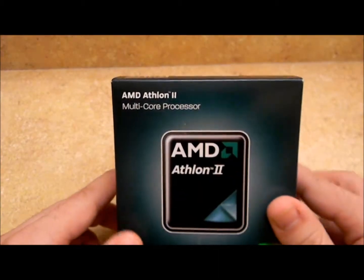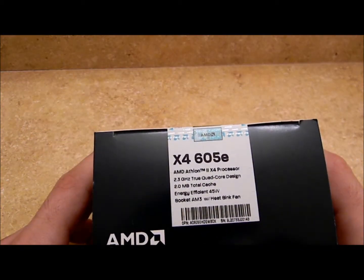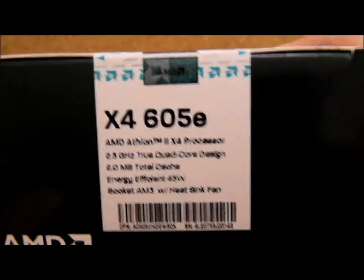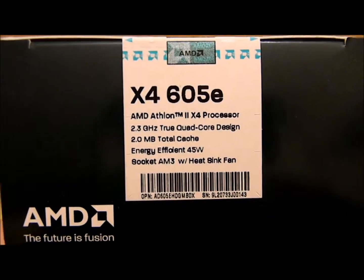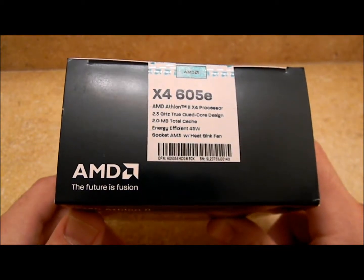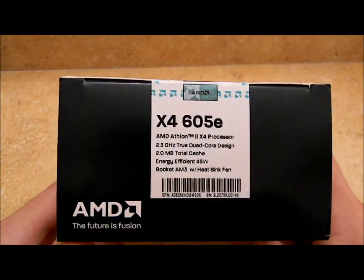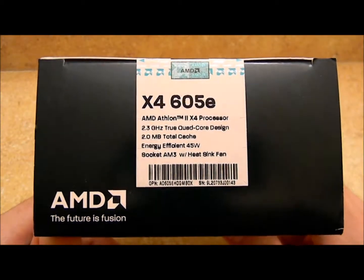This is AMD's Athlon 2 X4 — four physical cores — 605e, the E standing for energy efficient. As you can see: 2.3 GHz, true quad core design, 2 megabytes of total cache — that would be L2 only. That was the only thing that kind of disappointed me: this has no L3 cache at all. But whatever, for the price I don't mind the compromise. Energy efficient at 45 watts versus 65, 95 and above.